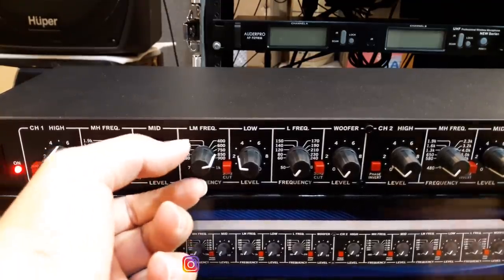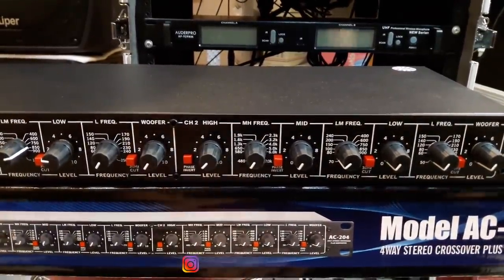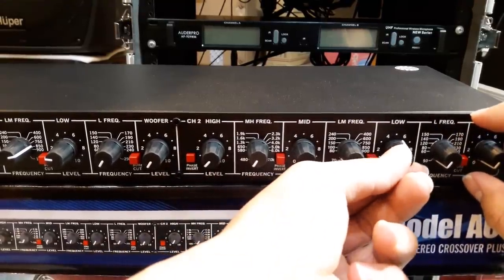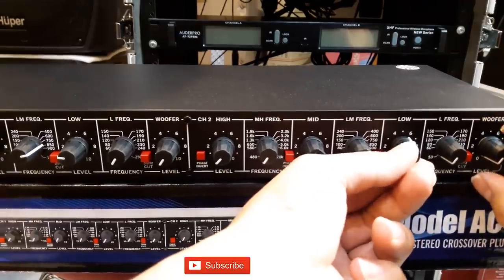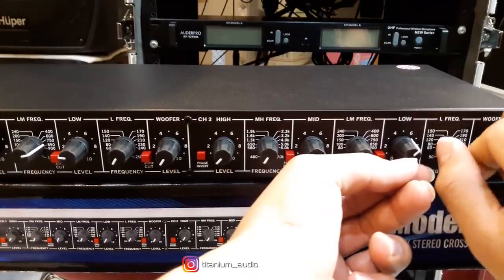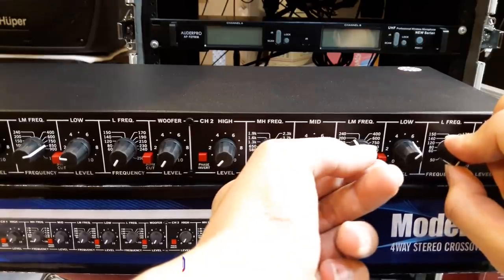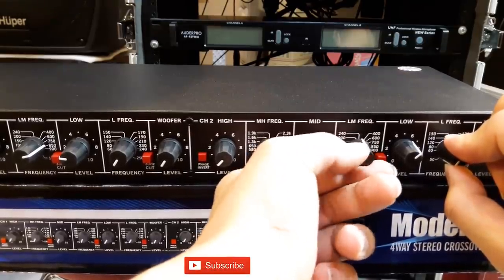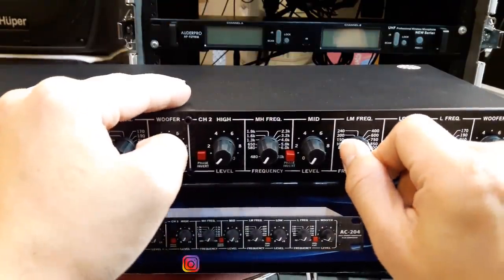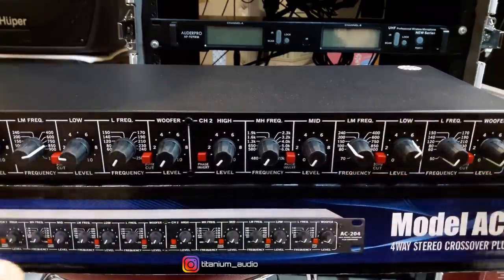Kita berpindah ke low. Kita atur di low sebelah sini. Kalau low, untuk low mid frequency juga bisa diatur di sebelah sini. Wuhh, mantap.